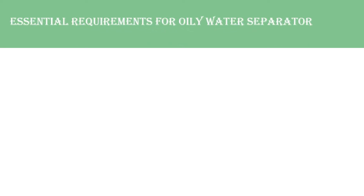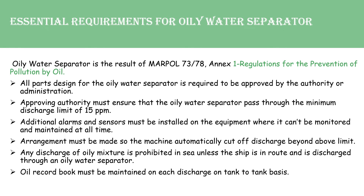Essential Requirements for Oily Water Separator: The Oily Water Separator is a result of MARPOL Annex I regulation for prevention of pollution by oil. All parts designed for the Oily Water Separator are required to be approved by the authority or administration. The approving authority must ensure that the Oily Water Separator meets the minimum discharge limit of 15 PPM.